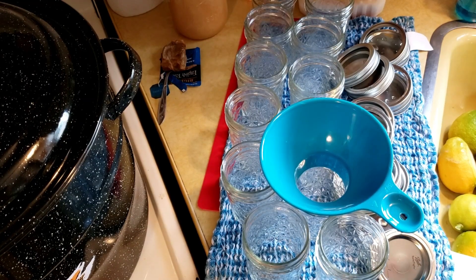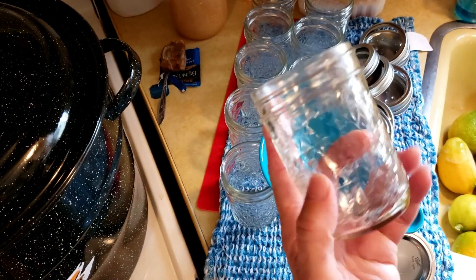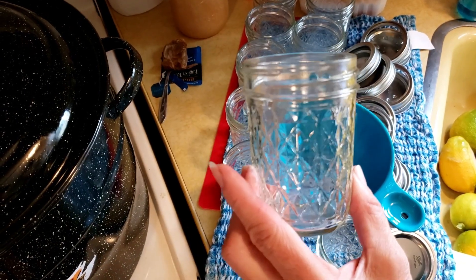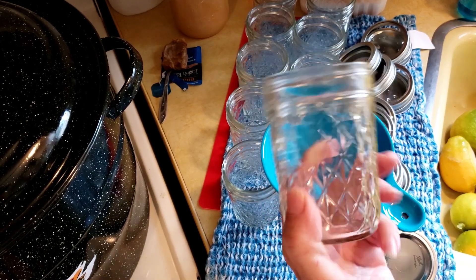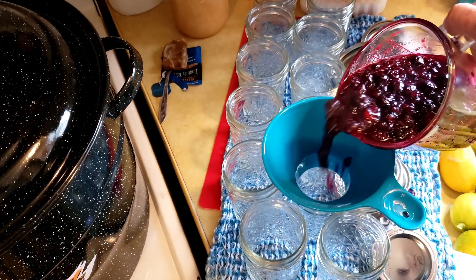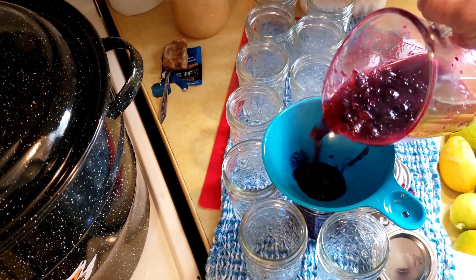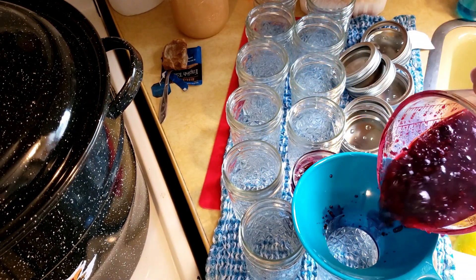My five minutes are up so I'm going to be pouring it in. As you can see they're jelly jar size. I could only find one container of quarts and two containers of these jelly jar size, but I'm okay with that. Joe and I will so enjoy this blueberry lemonade.